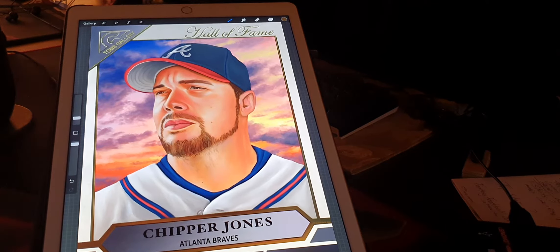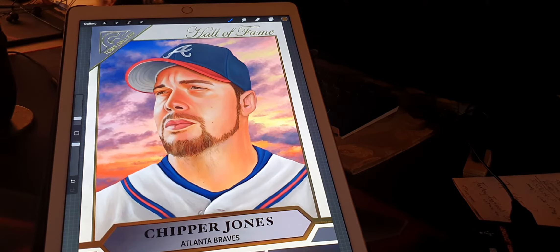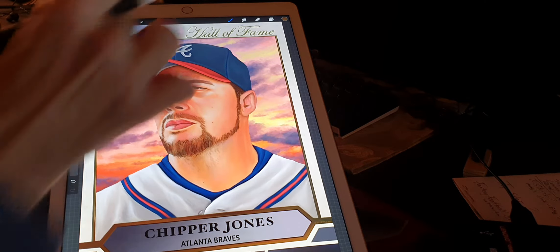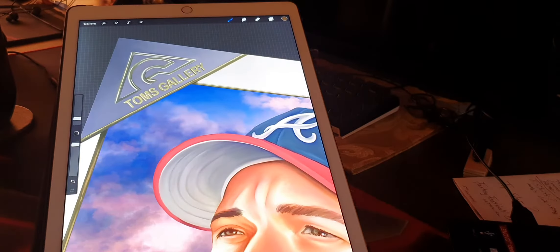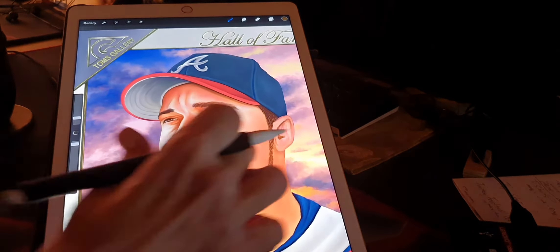Hey everybody, welcome back. Costa Rica Card Collector here. I just wanted to share the new painting that I got done for one of the members in the community, Adams Card Collector. He requested a Chipper Jones painting. This was the Topps Gallery — of course I've changed it over to the Tom's Gallery — and I want to show you some things that we did finishing this one up.